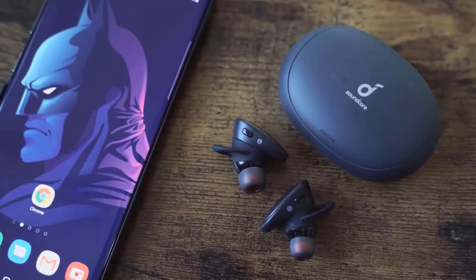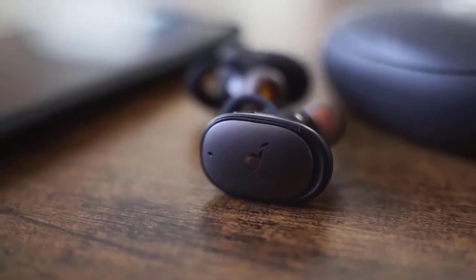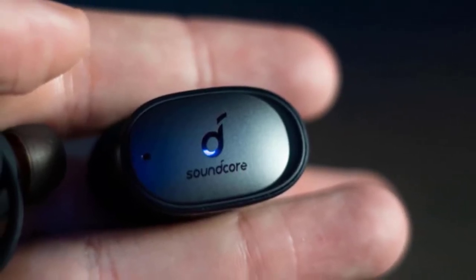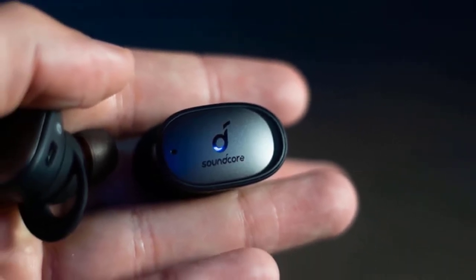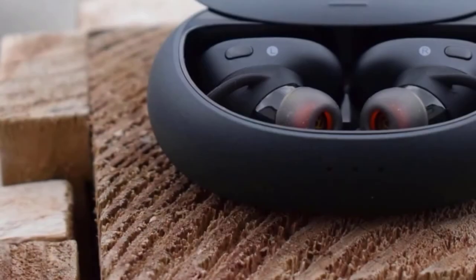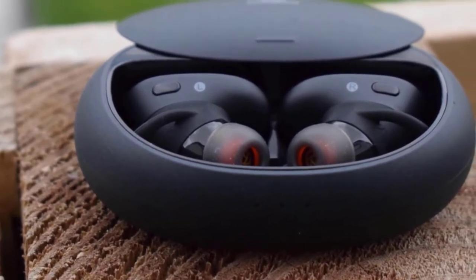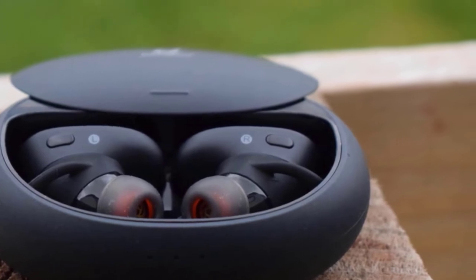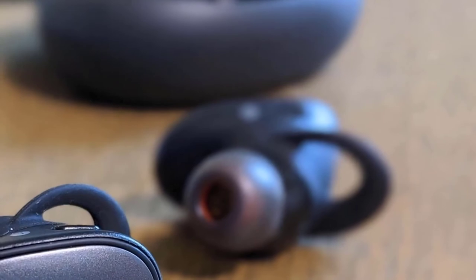These earbuds have a very stable fit that makes them good for working out. The design of the Anker Soundcore Liberty 2 Pro looks amazing, they're very durable, and they have a good battery life of 7 hours, which is good enough for truly wireless headphones. The Soundcore app gives you access to a graphic EQ, presets and more. It also has 4 microphones and CVC 8.0 noise reduction, which means your voice will be isolated and transmitted in high clarity. The Anker Soundcore Liberty 2 Pro are one of the best budget wireless earbuds without a doubt.